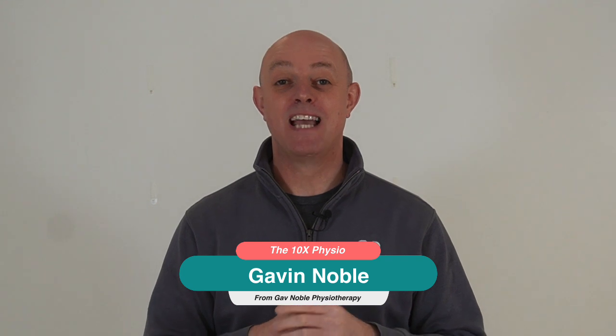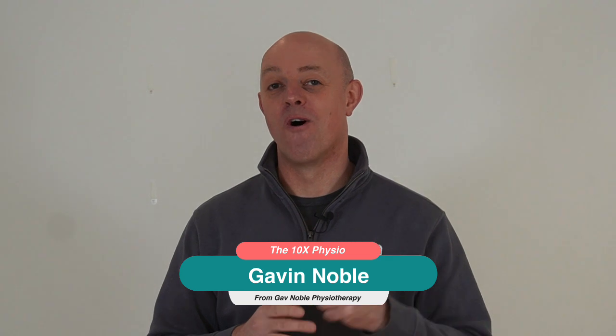Do you suffer with tight, stiff hips and you've maybe already tried some simple exercises but want to get that little bit more improvement? Well today I'm going to teach you the ultimate hip mobility exercise which will help to improve that mobility. I'm Gavin Noble from Gavin Noble Physiotherapy and you're watching the 10x Physio channel — where we give you all the best tips and tricks to improve your health. Today we're looking at the hip and improving that hip mobility, so let's get stuck in.